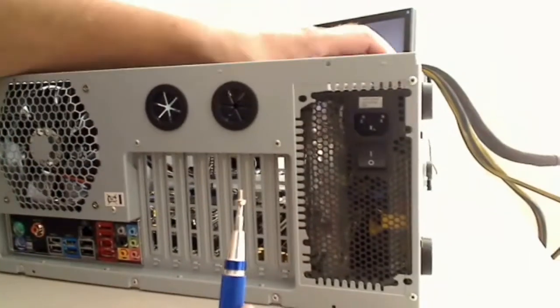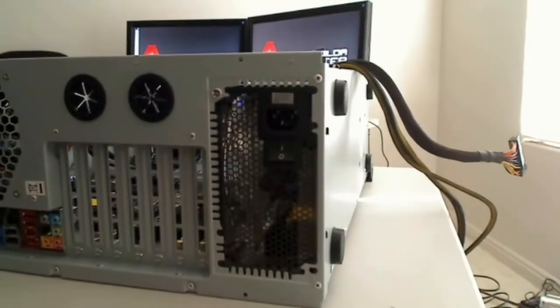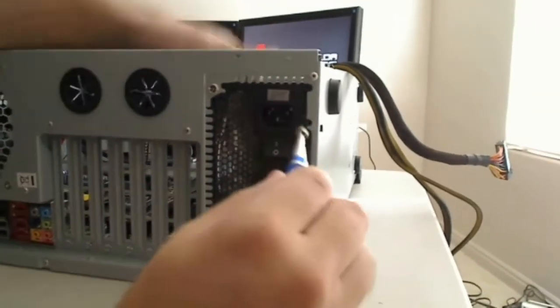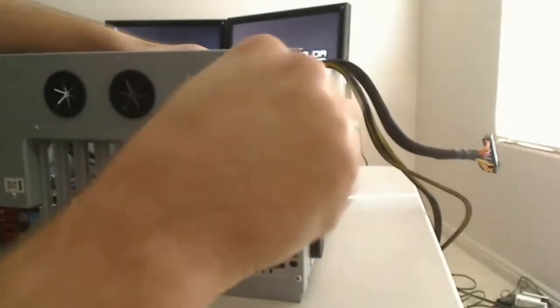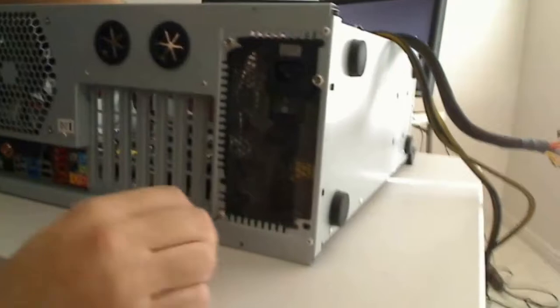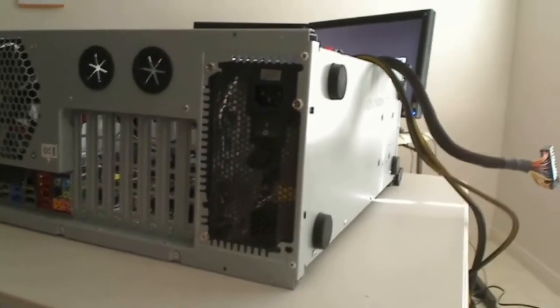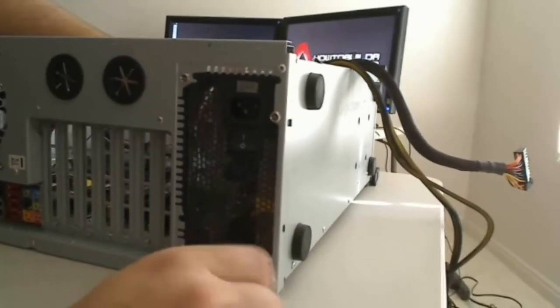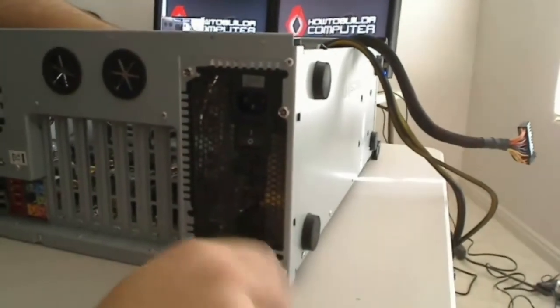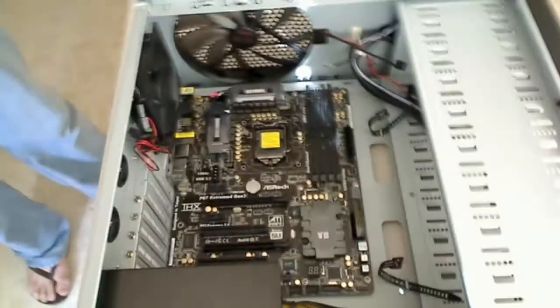We'll go ahead and show you how we actually screw these in so you can see. I'm going to get started with the upper one, find the holes, and get it tightened down. It's pretty easy and straightforward. And there you have it — the power supply is mounted and secured, and we're ready for the next step in the process.